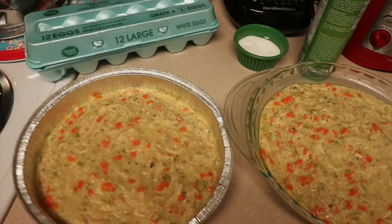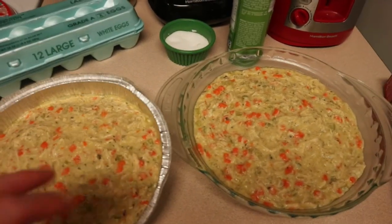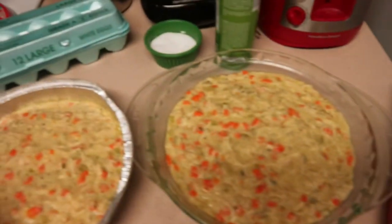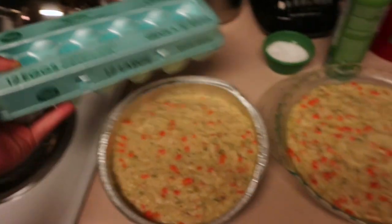I have the chicken pot pie filling all done — it thickened up nicely. I added the half and half and some parsley. I'm going to let this cool for a second and then I'm going to unroll these pie crusts and just put one crust on top. This step is optional, but I have some eggs I need to use, so I am going to do an egg wash on top just to help it brown a little bit.